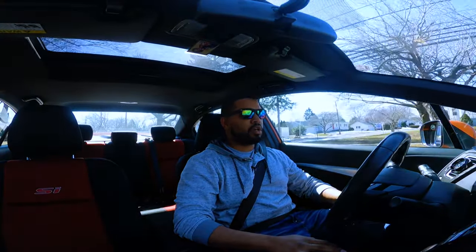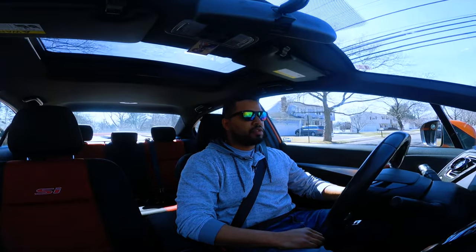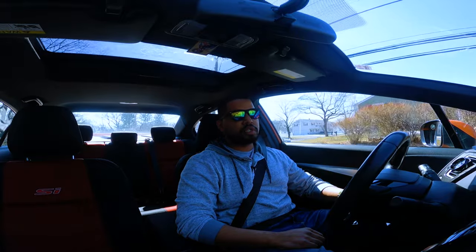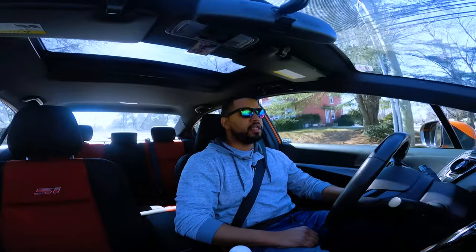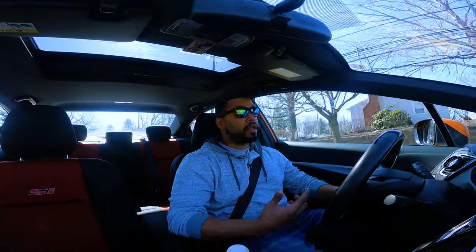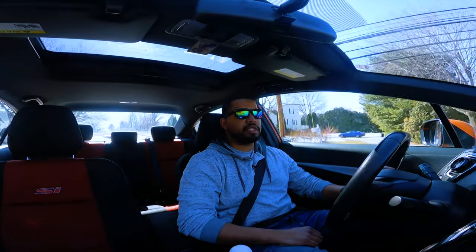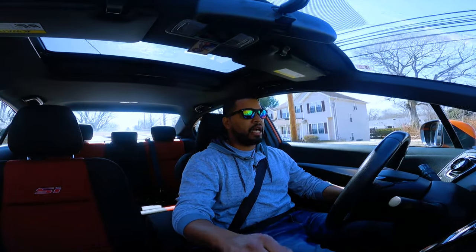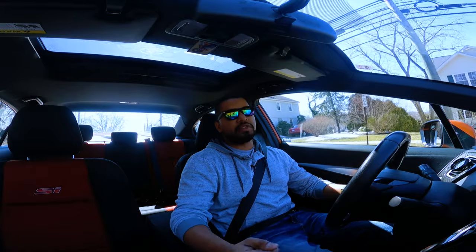If you don't have this shifter in your car and you're on the fence about whether to get it, do yourself a favor — next time you get a stimulus check, treat yourself to something nice. This is an unbelievably great modification for this car. I honestly filled it up yesterday just to go out and drive it, because it has relit that fire I had when I first got into driving a manual car.